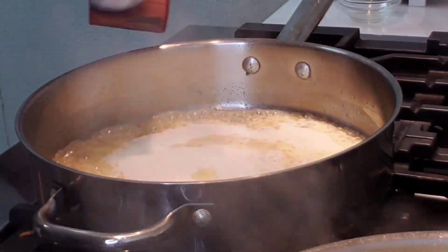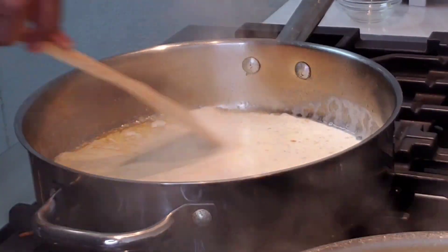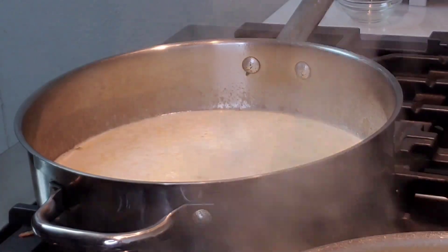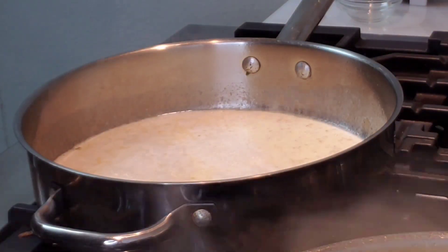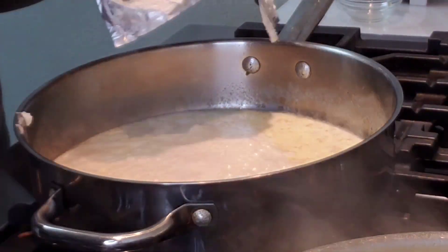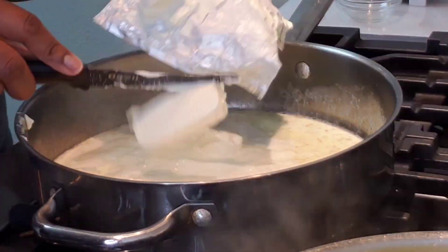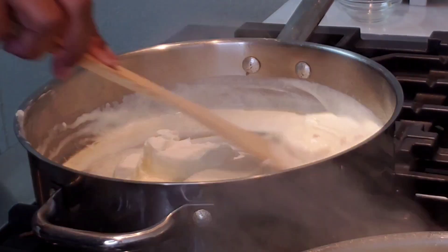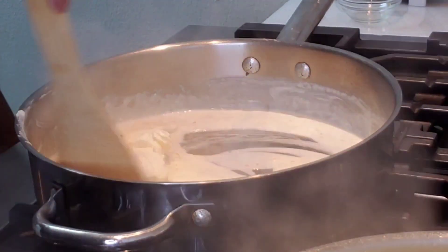Now that my butter is melted, I'm going to go in with a cup of heavy cream. Now I'm going to go ahead and add the entire block of cream cheese. This cream cheese has been sitting out, so it's kind of soft.